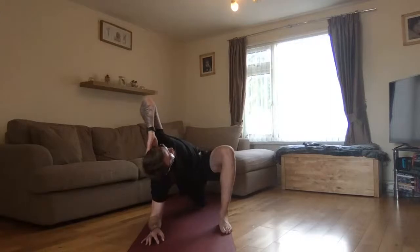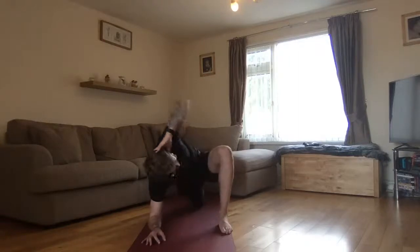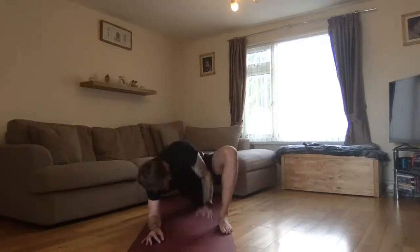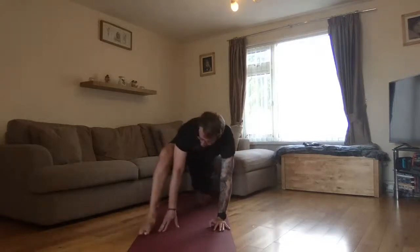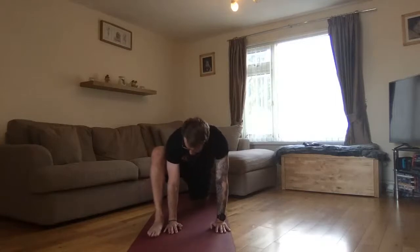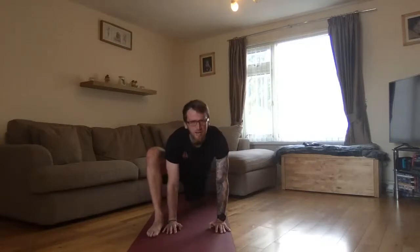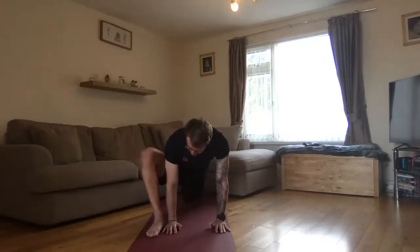That's it, deep as you can. From there, gently swapping over, swapping back, bringing it back up. Spend a minute there, make sure everything's nice and straight and in line. Throw your toes down, separate them, throw your hip out as much as you can - in and out, nice and gentle, just to wake up that hip.